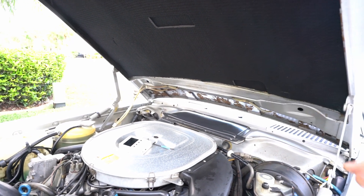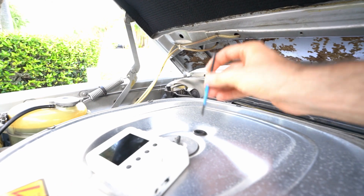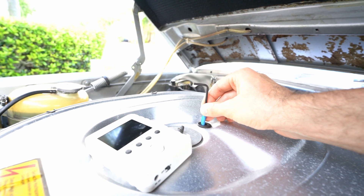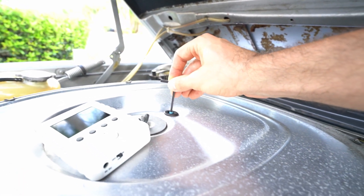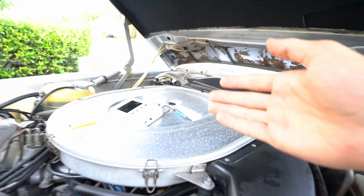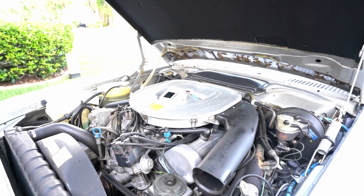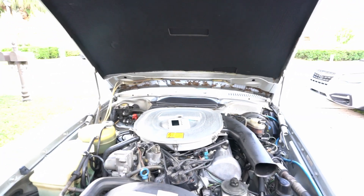If the opposite scenario occurs and the system is too rich, we'll have to turn the screw counter-clockwise. Two important things: first, this screw has a two-pin system — you connect the allen, turn it, and nothing will happen until you press it down, at which point the real screw engages. Second, a 90-degree turn could move the engine from extremely lean to extremely rich, so be very careful and move only a few degrees at a time, testing for results.